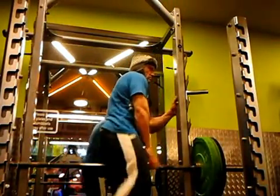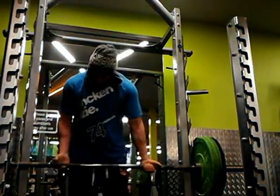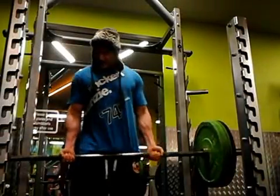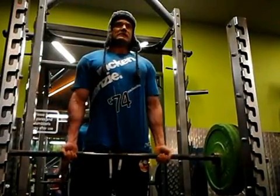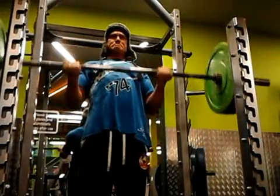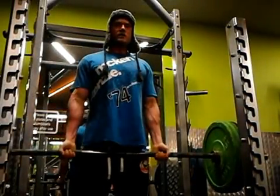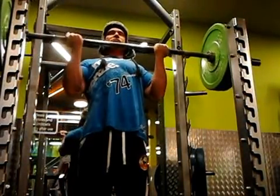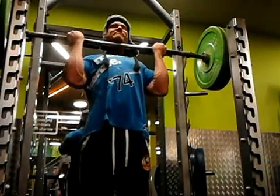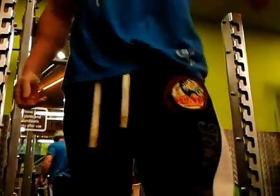Performing the heavy Olympic bar bicep curls with the weight loaded up.